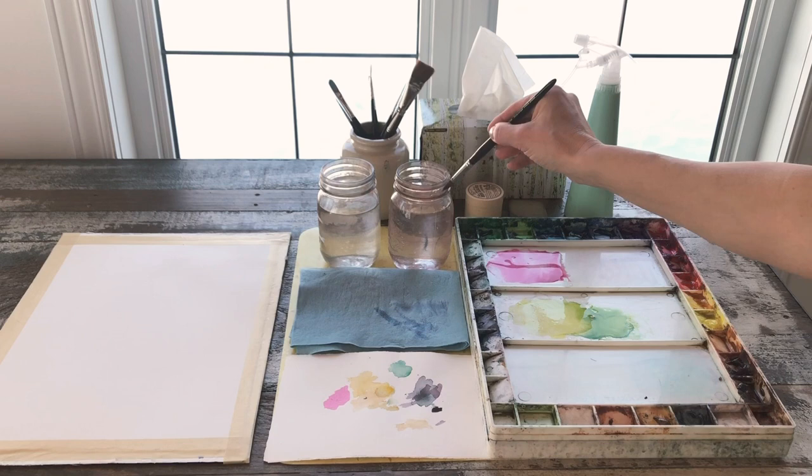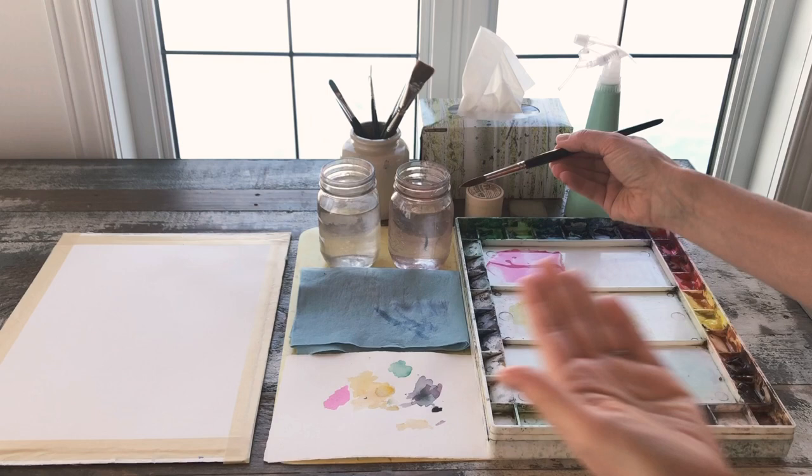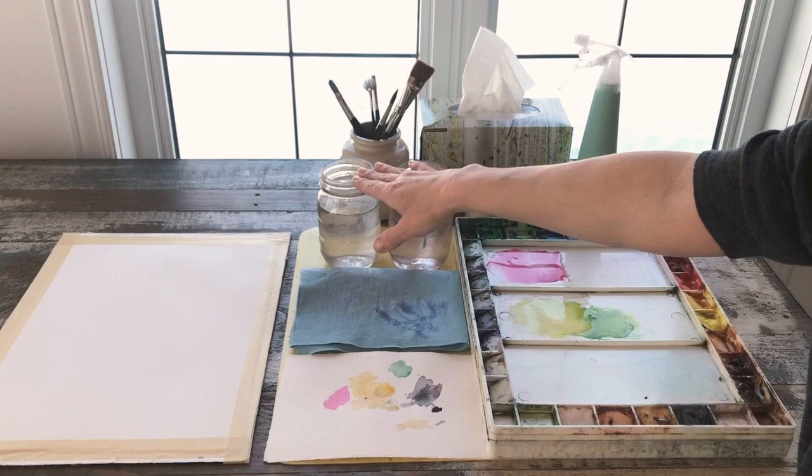People have a tendency to rinse their brush, wipe it, then come back to the pool — and you can see there's still quite a lot of water in the brush. Be sure to blot on the paper towel. Notice too that I have two jars of water here: one I try to keep for rinsing my paintbrush, and the other I try to keep clean so that if I need to dilute, I'm doing so with clean water.